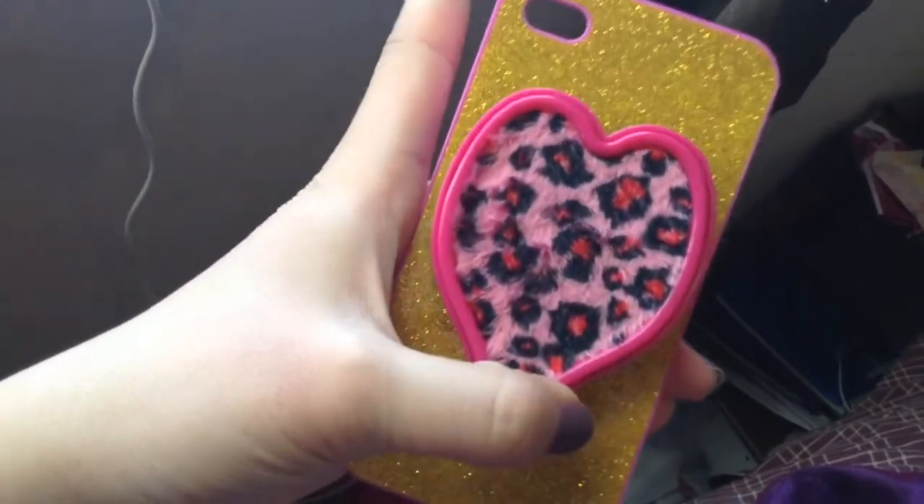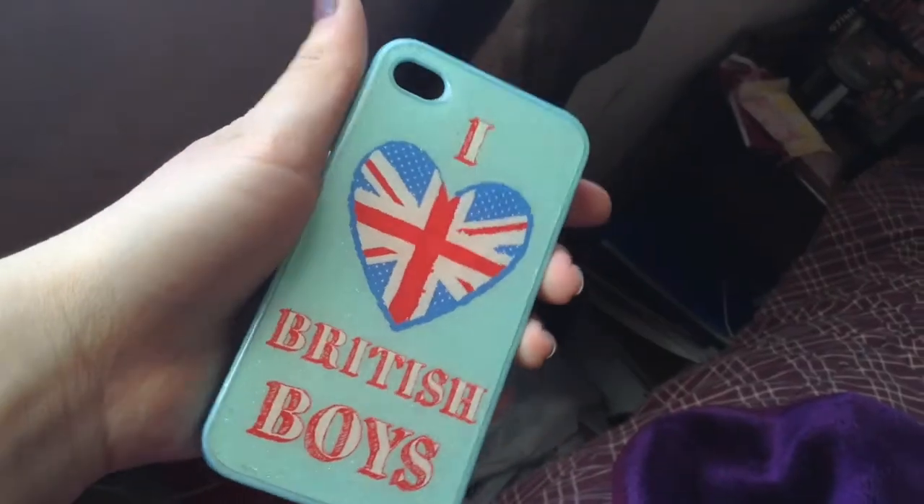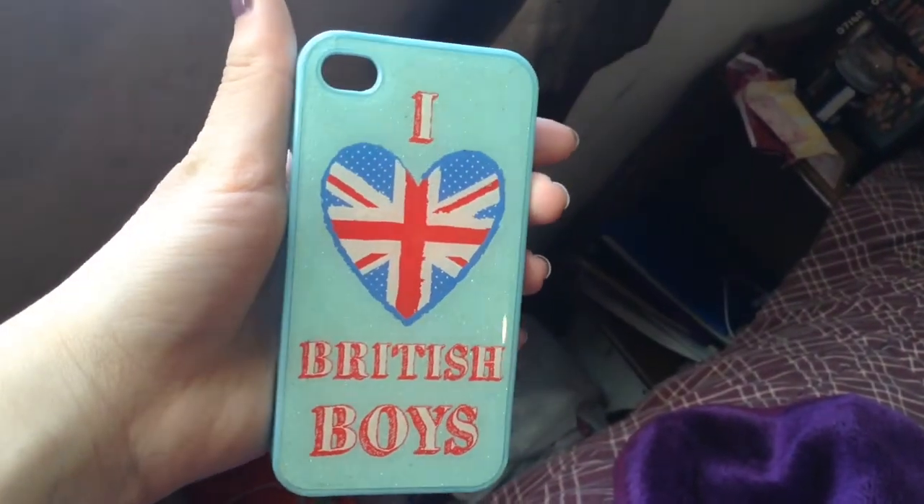Of course I need a mirror, because every time I don't have this case on, I use my phone screen as a mirror. So thank god I have this case. I really love it so much. The next case I think is so cute — there's blue sparkles, but you can't really see it, and it says 'I love British boys,' which I do because I love their accent.